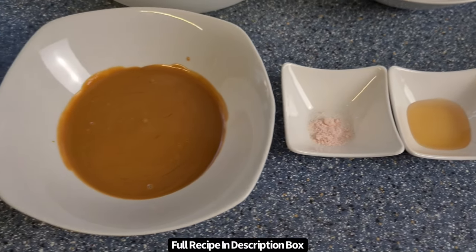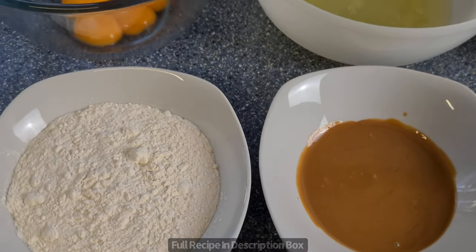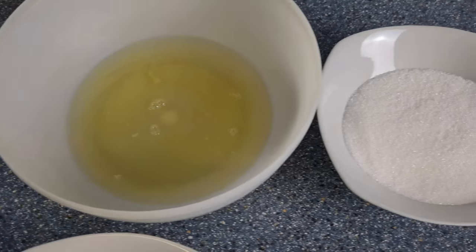Welcome back to my channel. In this video I'll be showing you how to make a Biscoff Milk Cake. Check out the description box below for the full measurements and ingredient list.